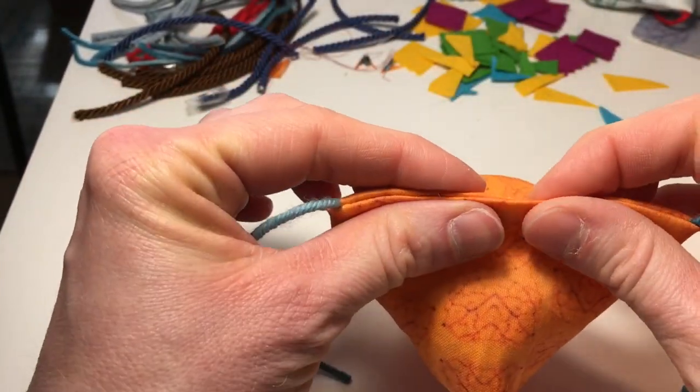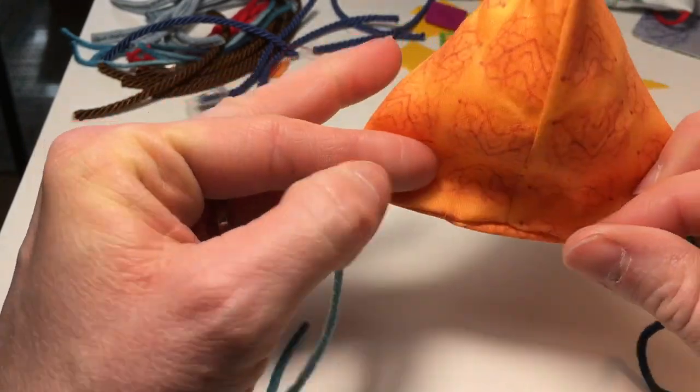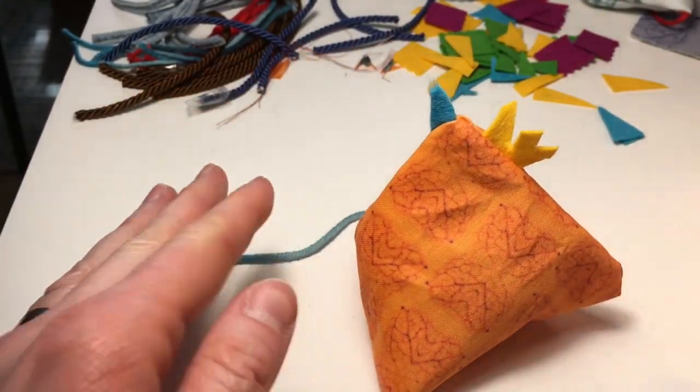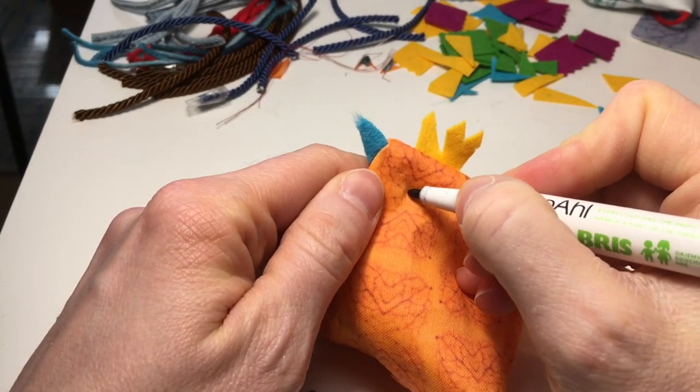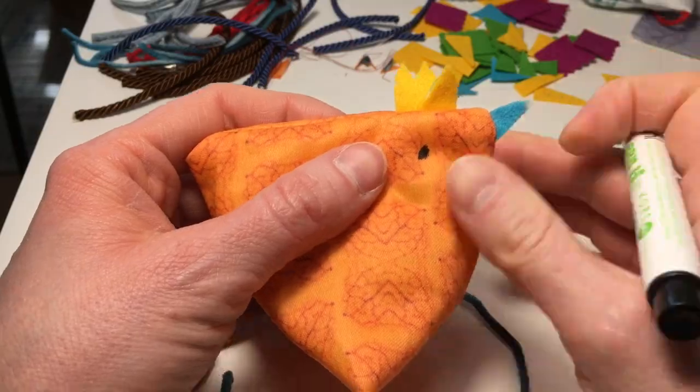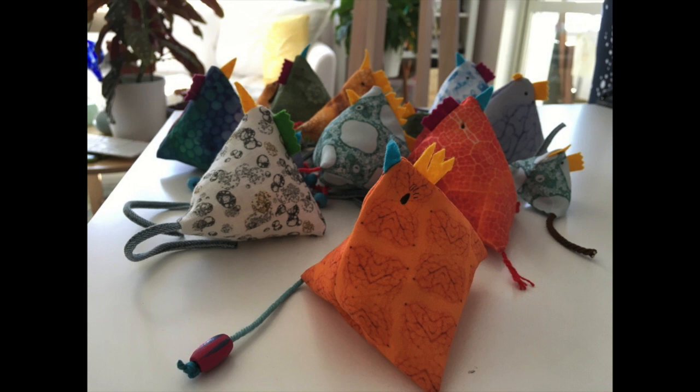Then you just close the little hole with thread and needle, which is a little bit easier when you have ironed the edge in the beginning. Now you can add buttons for the eye, or just draw them on, or stitch them — and then your little chicken will be ready.